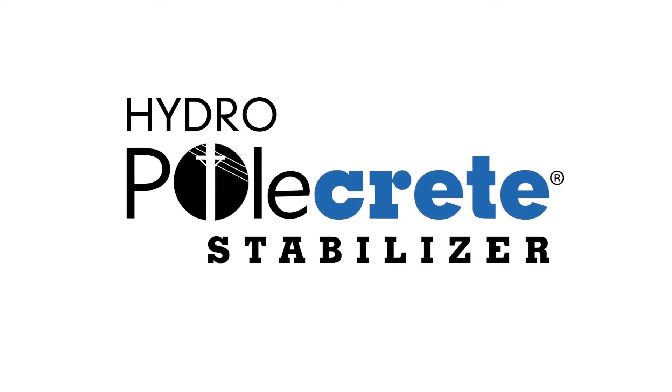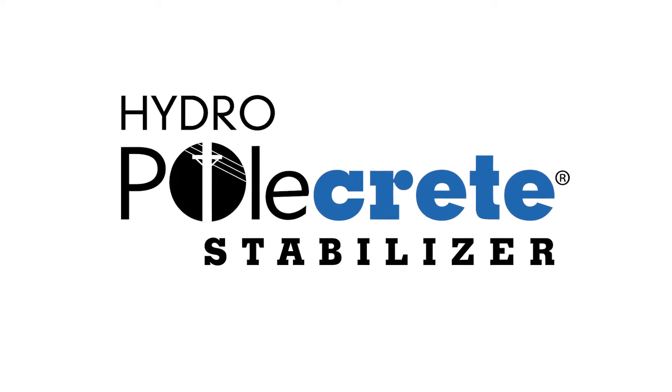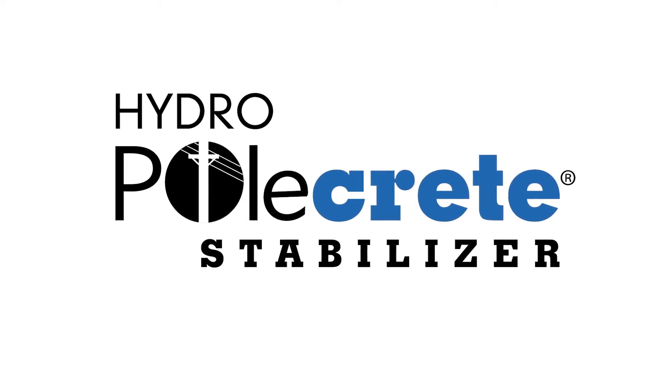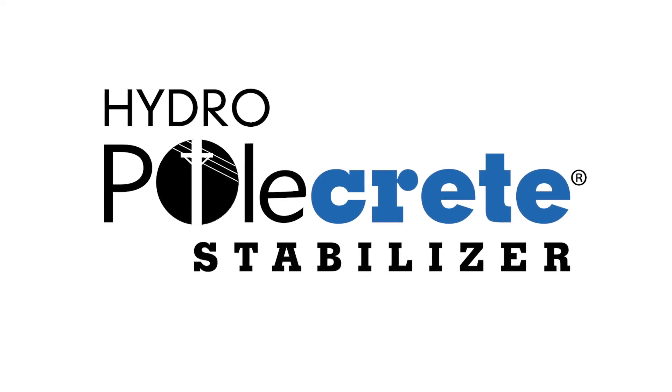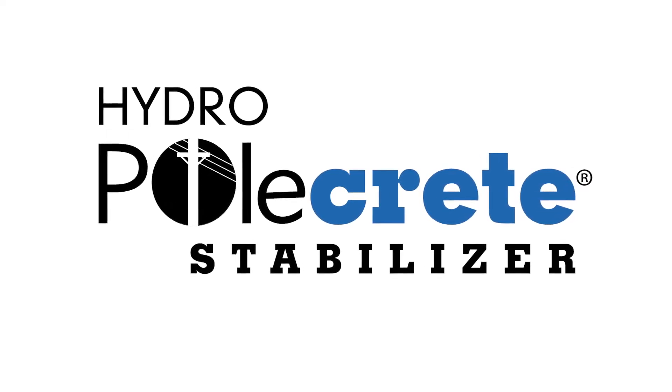Welcome to this product demonstration of Hydro Polcrete Stabilizer Pole Setting Foam. This hydrophobic foam is specifically formulated for use in wet environments and can be used when setting poles when there is standing water in the hole.